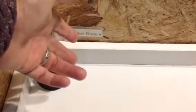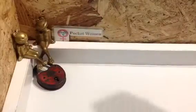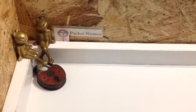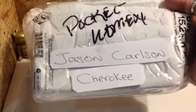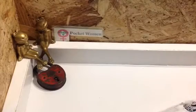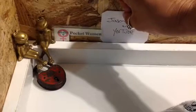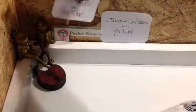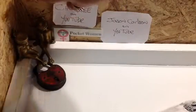Welcome to Pocketwoman Lockpicking and Locksport. Today is package day! We have a package from Jason Carlson and Cherokee Lockpicking. I'm just gonna slice this open, but before I do that let's just pop these up here so you get the opportunity to check these people out on YouTube. They've got great channels.